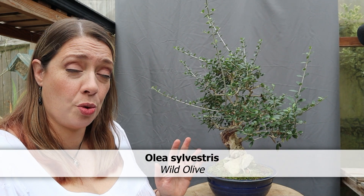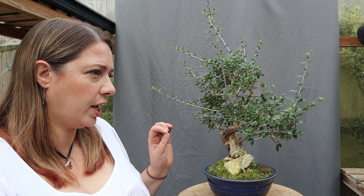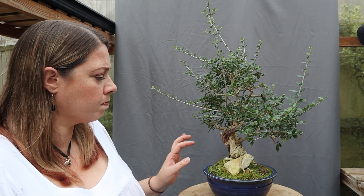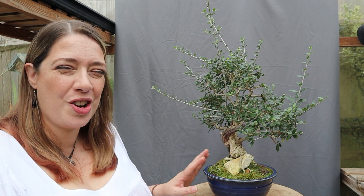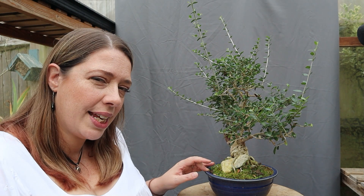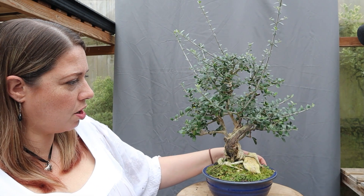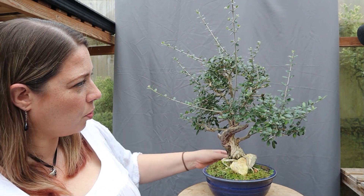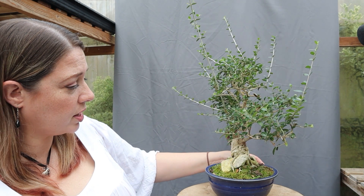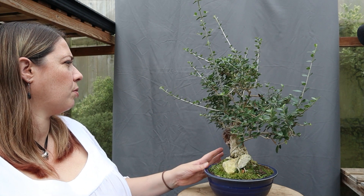My Olea sylvestris, or wild olive, was an eBay find. I definitely did some late summer pruning on it in August of 2020, so that's three years ago, but you've also seen it in April 2021. I have removed some fairly substantial branches and was actually a bit worried it was going to start looking very one-sided, but it seems to have balanced itself out quite nicely.